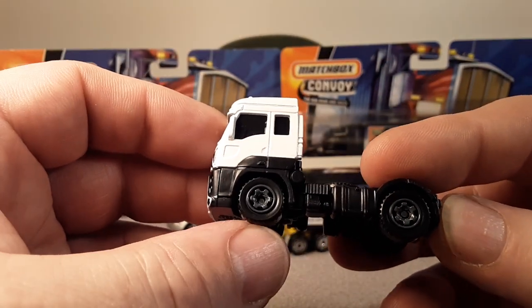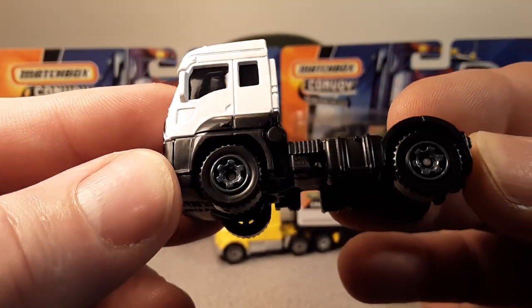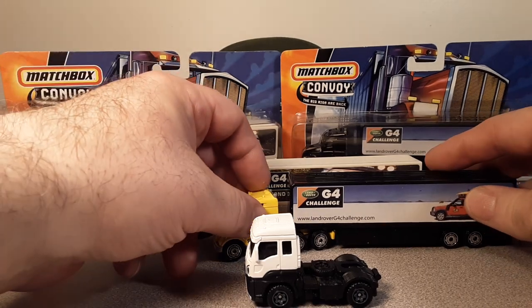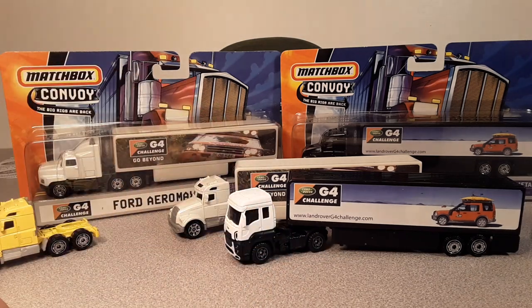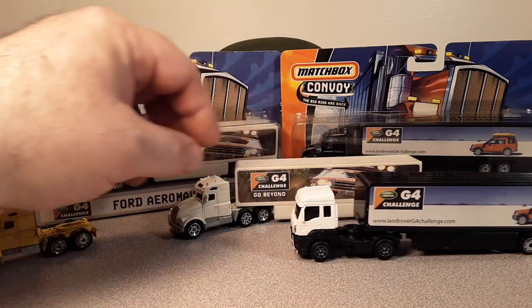This is a newer model — it's got updated wheels. I really like those wheels for Matchbox. Guess what — she hooks up pretty nice. Actually, to tell you the truth, I think this one fits it a little bit better.